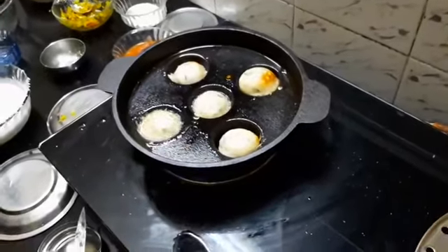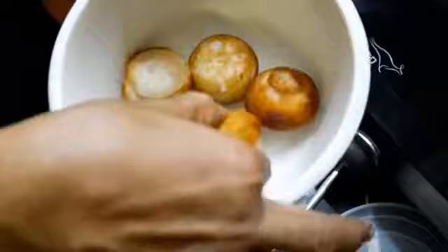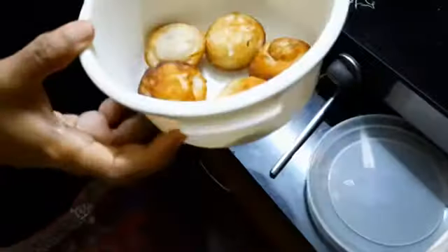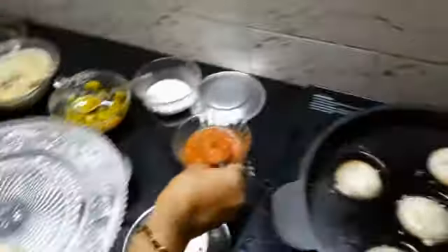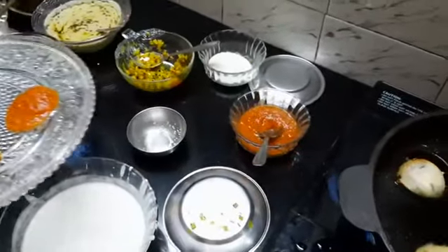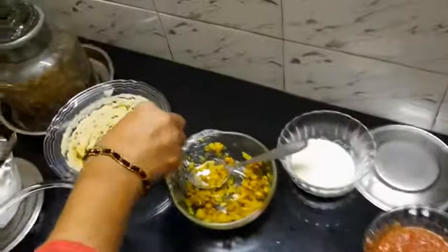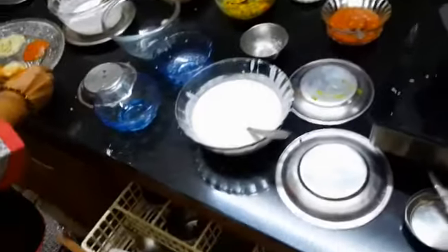I will show you some of the appams that I have already made. See, these are the already prepared ones — the ones in the pan will take a little time. So let us see how it is tasting. You can just serve it with a little chutney. I am going for tomato chutney, and also the coconut chutney.